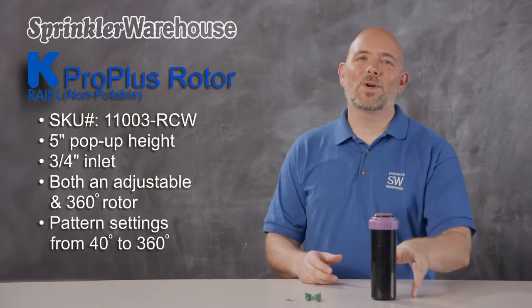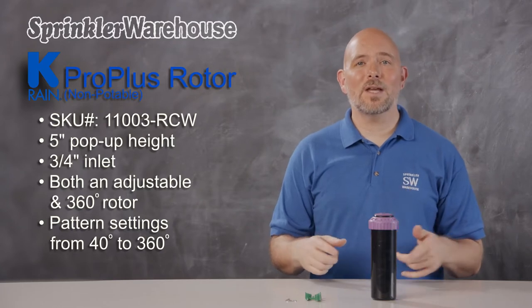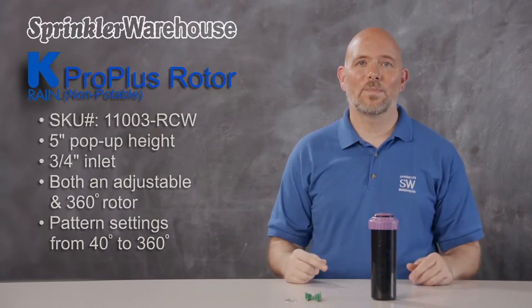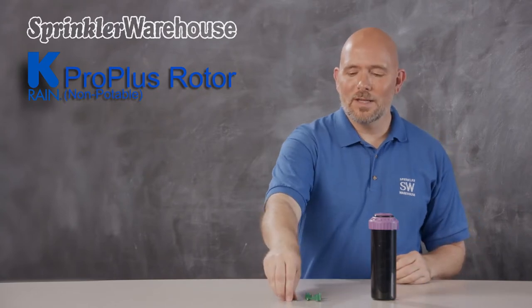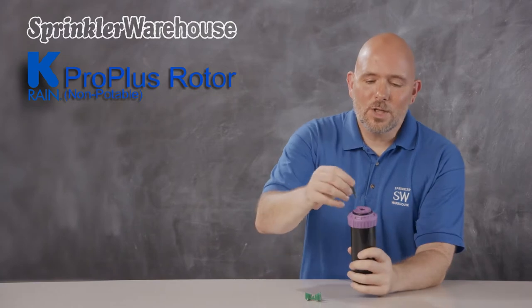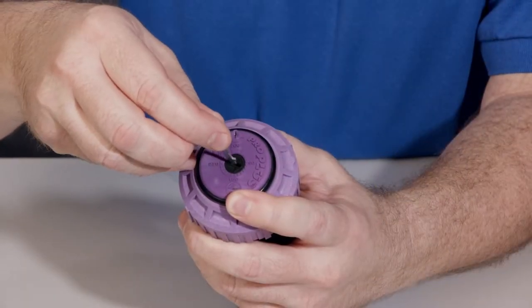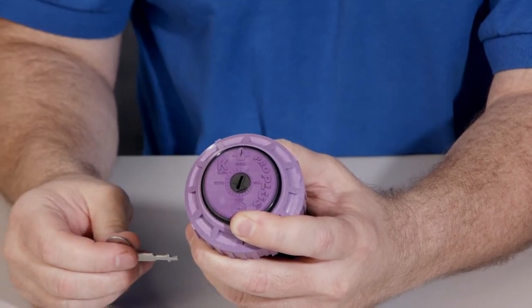You can set the pattern anywhere from 40 degrees to 360 degrees. When you set it to 360, it goes around in a continuous circle. The way you set the pattern on this is incredibly cool — using this key or a flathead screwdriver, just point this arrow to the width of the pattern that you need. Completely straightforward with no guessing.